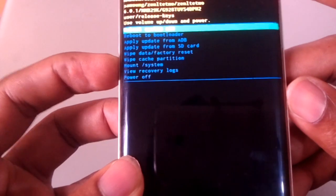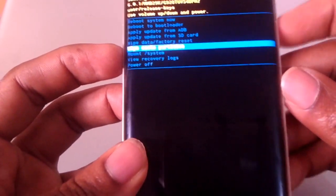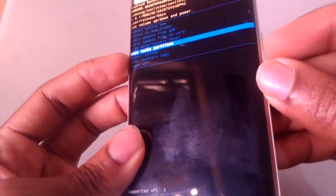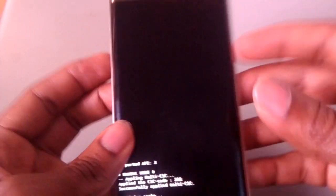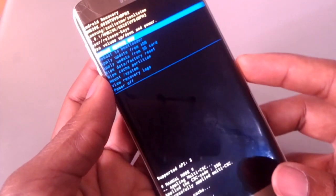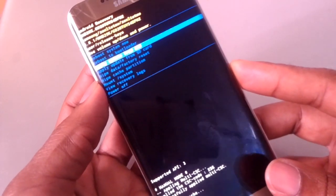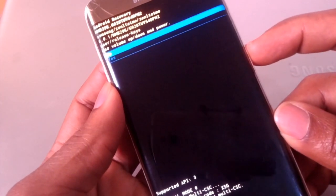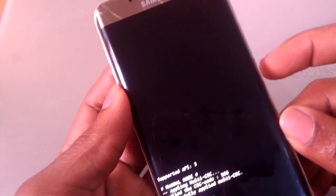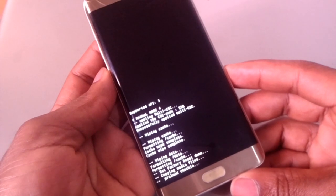Press the down arrow button, then click the power key to accept, then power key again to say yes. The next step, I'm going to go for 'wipe data factory reset'. Click the power button, volume down, power button, and this will format the phone.